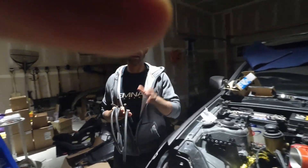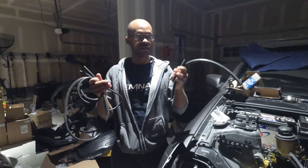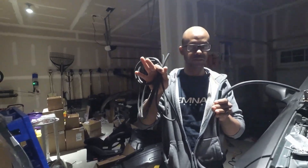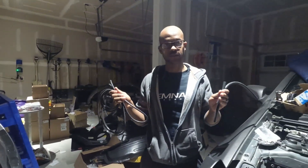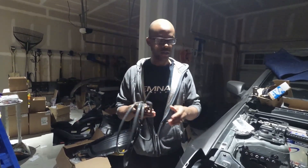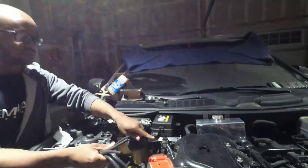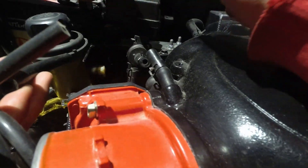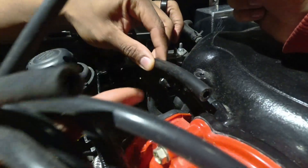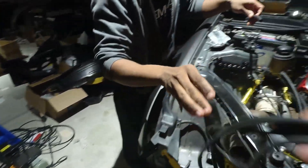We went ahead and got our vacuum line. You actually get 10 feet of the larger size and 20 feet of this smaller one here, so you're going to have more than enough vacuum line — probably for two kits — but I want to make sure you guys didn't run out. So what you're going to do is take some of your large line and go ahead and measure it for the length between this right here and your intake manifold. We already did the measurements, so we know what we needed.